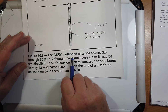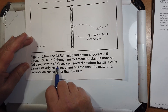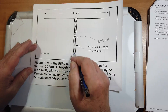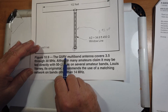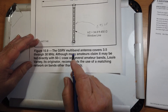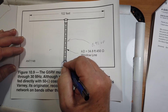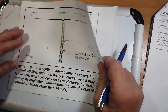The book says the G5RV multiband antenna covers 3.5 through 30 megahertz. Although many amateurs claim it may be fed directly with 50-ohm coax on several amateur bands — that would be feeding it at the bottom, not at the top of the matching stub — Lou Varney, G5RV, the originator, recommends the use of a matching network on bands other than 14 megahertz. That matching network could go right at the feedpoint. If you're going to put a balun there, it should be 9:1, since 450 ohms to 50 is a 9:1 ratio. But again, this is a matching stub, so any transformer you put in there is going to create an issue.